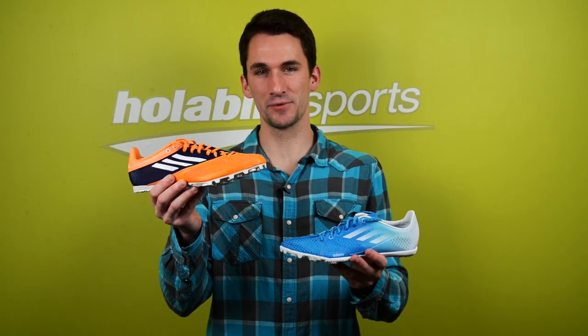Hey, it's Greg from Hollabird Sports here to talk to you today about Adidas track spikes for the 2014 indoor and outdoor track seasons.